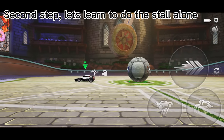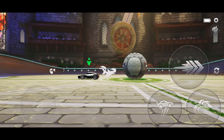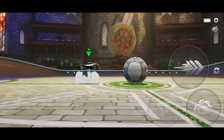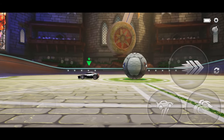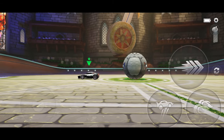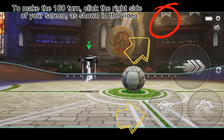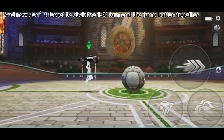Second step, let's learn to do the stall alone. First, start by clicking the jump button. While in the air, you want to click the jump button and do the 180 turn with your index finger. To make the 180 turn, click the right side of your screen as shown in the video. Now don't forget to click the 180 turn and the jump button together.